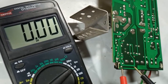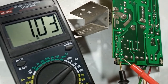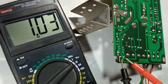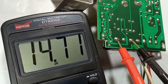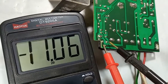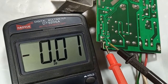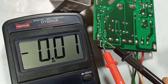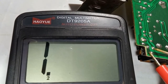Now I am checking the voltage drop across the potentiometer when the output voltage is at minimum, which is 1.03 volts. At maximum output voltage, the voltage drop across the potentiometer is approximately 0. So if I use a higher resistance potentiometer, I should be able to decrease the output voltage.